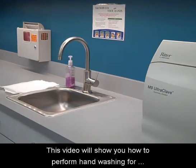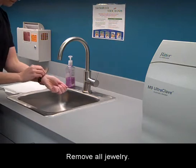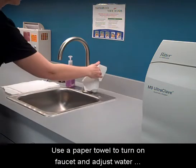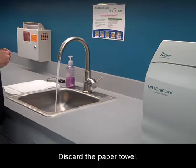This video will show you how to perform hand washing for medical asepsis. Remove all jewelry. Have several paper towels handy next to you. Use a paper towel to turn on the faucet and adjust water temperature to lukewarm. Discard the paper towel.